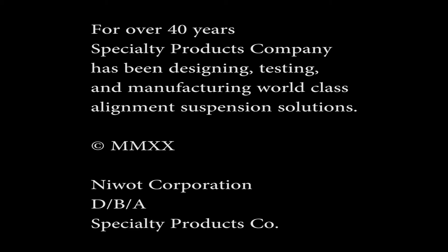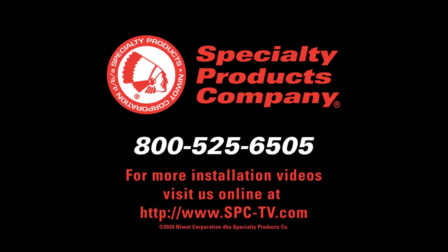Thank you for watching. For over 40 years, Specialty Products Company has been designing, testing, and manufacturing world-class alignment and suspension solutions. For more tech tip videos, visit us online at www.spc-tv.com.